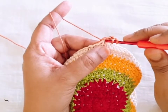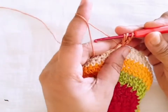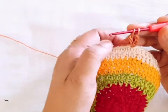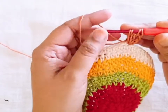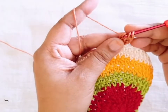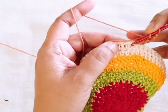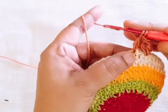Pull through yarn — two loops on my hook, make it one. Then two loops in my hook. Insert your hook one more time, pull through yarn, and three loops in my hook, make it one. Then make one chain, skip the next stitch, go to the next, and make the same pattern.